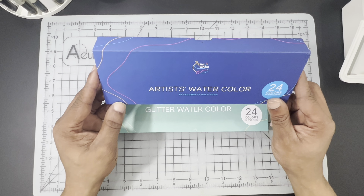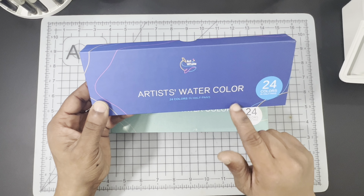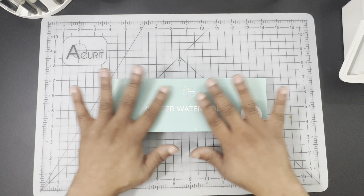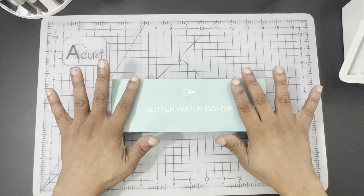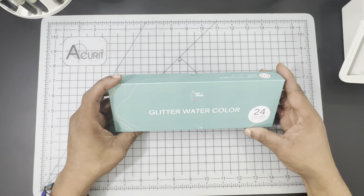We have been using this quite a bit and we will have a review for this Half Pan Set coming up on the channel. I want to get that video done. And then somewhere in November, around the first couple of weeks, we'll be having the review for this set since we're just getting around to unboxing it.